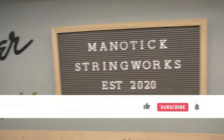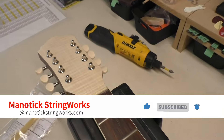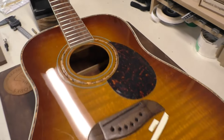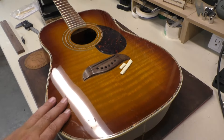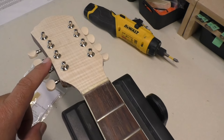Hey there, welcome back to Matic Stringworks. Today I'm going to continue on with this octave mandolin transformation. This old garbage find Oscar Schmidt parlor guitar, which is actually quite a nice little guitar, I'm going to try and turn it into an octave mandolin.